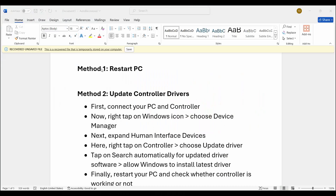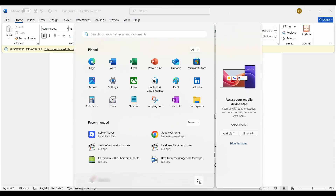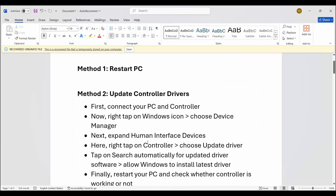The first method is to restart your PC. Go to the Windows icon, then click on power and select restart. This will restart your device. After restarting, check if the gamepad is working or not.